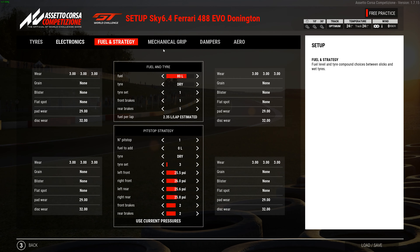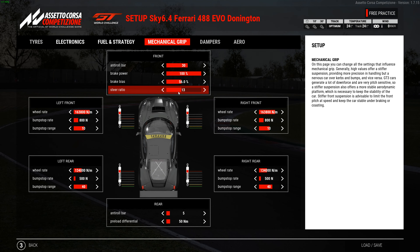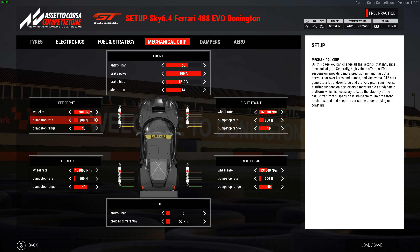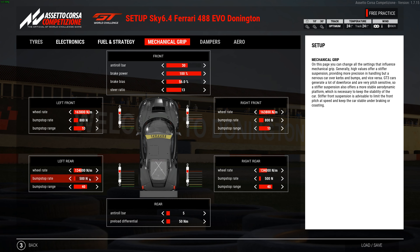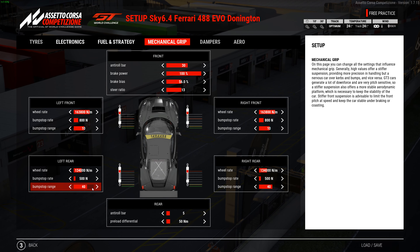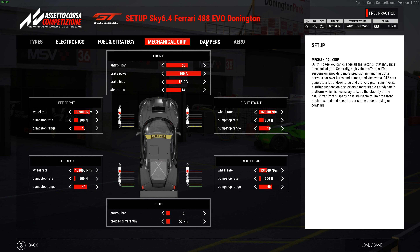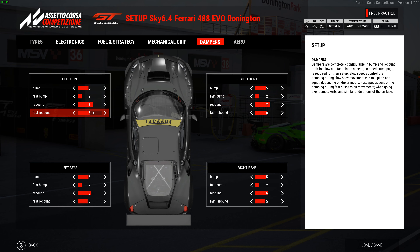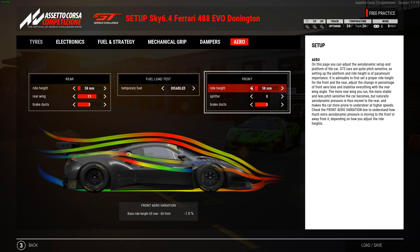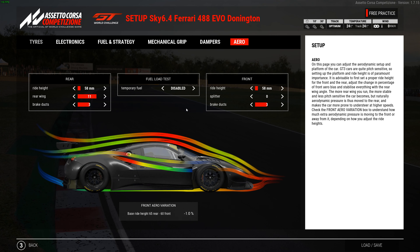I had it on ECU map 3 because I did try the number 1 map. You might gain a tiny bit, but I don't think you'll gain that much, and you've got to give up a lot of fuel mileage. I just ran it in 3 because it seemed more consistent and more drivable. Got 80 liters and number 1 brake pad. The wear was really good — not anything drastic or severe. In the 15 minutes there was no blistering, no graining, nothing.